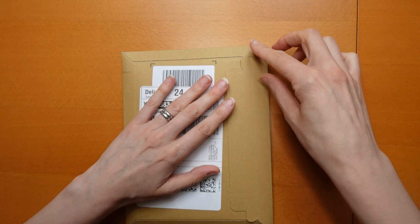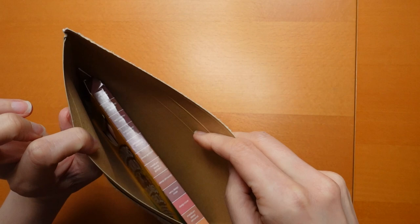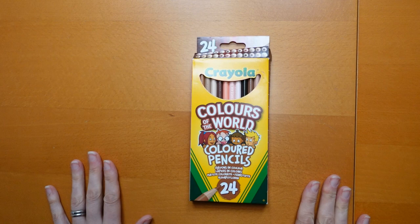So let's carefully open the pack. There's no gift receipt in the box, so I don't know who it's come from. So thank you, lovely person, if you're watching. Now these have been on my Amazon wishlist, so that's really exciting.